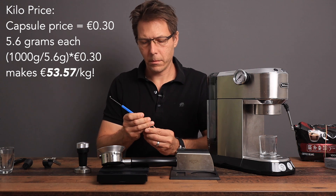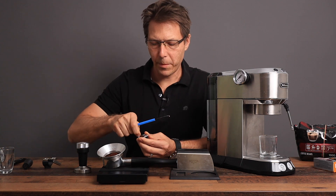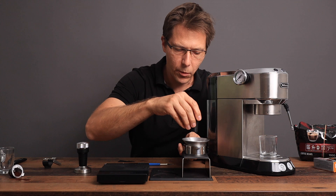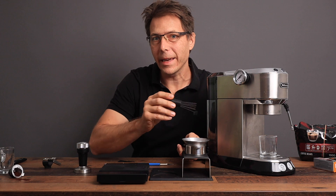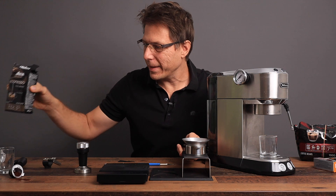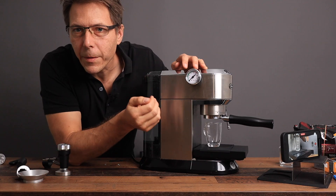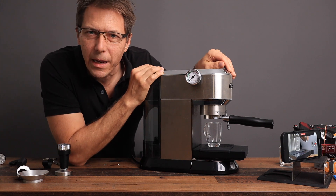Let's see if a second capsule gives us any better results. That gets us to 12, then 15 grams. We're going to do the same process — the WDT. I can tell already this looks less fine than the other pre-ground espresso, so I have the feeling this is only going to give us maybe two or three bars of pressure.